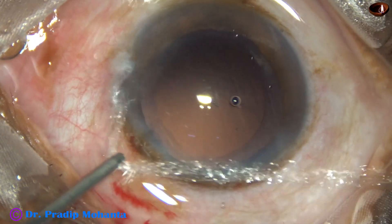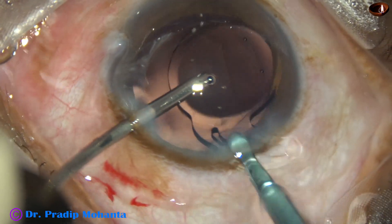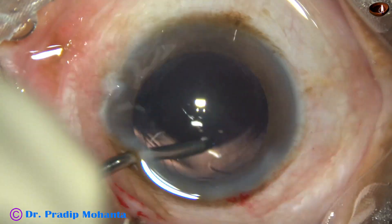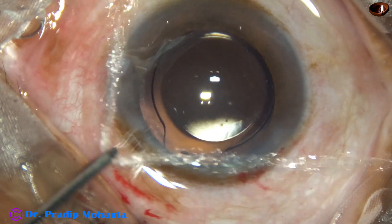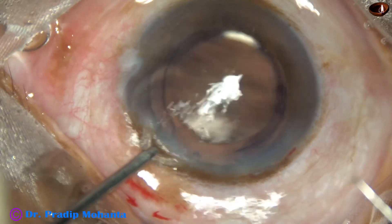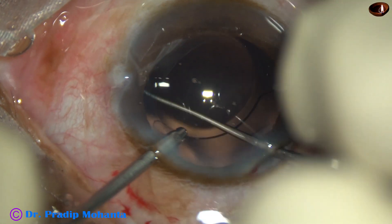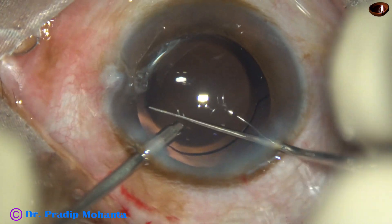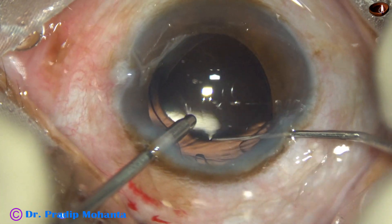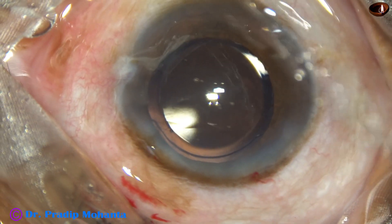We can remove most of the cortex by Simcoe, but the whole cortex can also be removed by Hybrid IA. It is better to use a combination of Simcoe and Hybrid IA. By the time you use Simcoe, your assistant is ready with the Hybrid IA, and she or he needs some time to cap the aspirating port and get ready with hybrid irrigation aspiration.